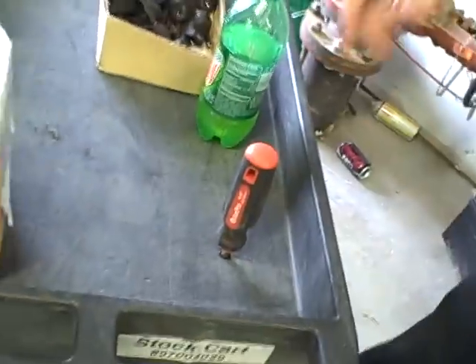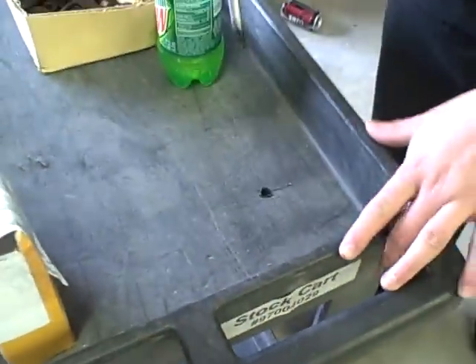Oh my God! That's how we weld it — a Tupperware cart. Screwdriver holds it there. Oh, I see. Yep. That's nice. There we go. Worked out good then.